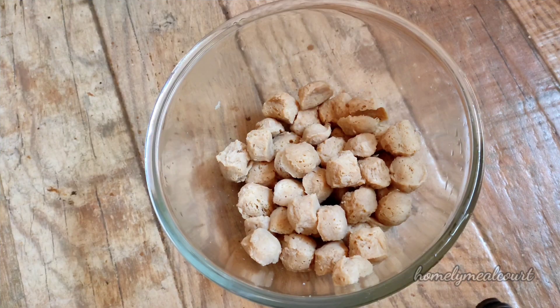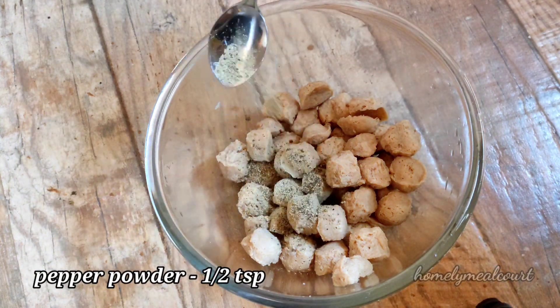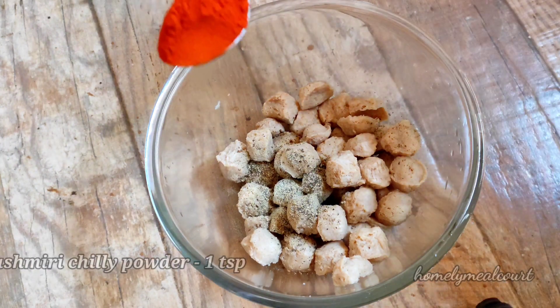We have to dump all the chunks in the soy chunks. We will take a little more — that means we can fill it with 6 teaspoons.